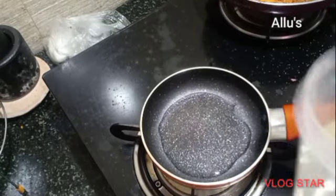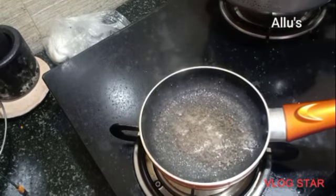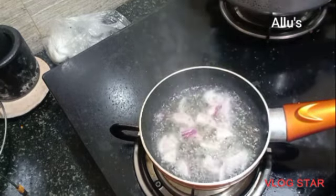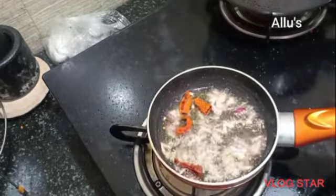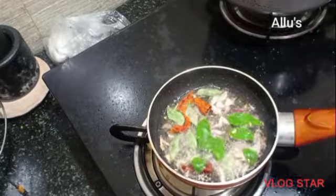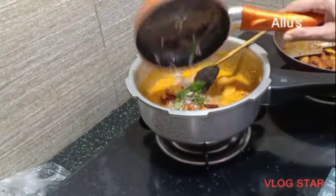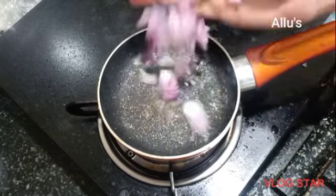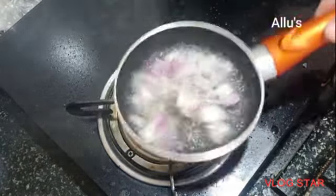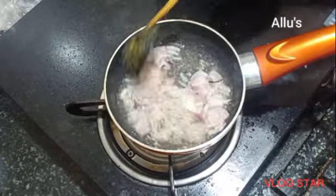For the sweet potato seasoning I am using mustard seed, onion, red chili, and curry leaf. For the dal seasoning I am using mustard seed and onion — wait until the onion turns dark brown in color, then add few curry leaves and the seasoning is ready.